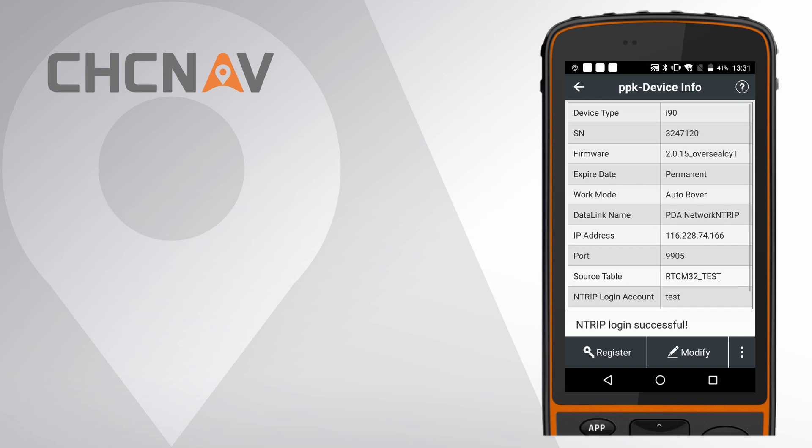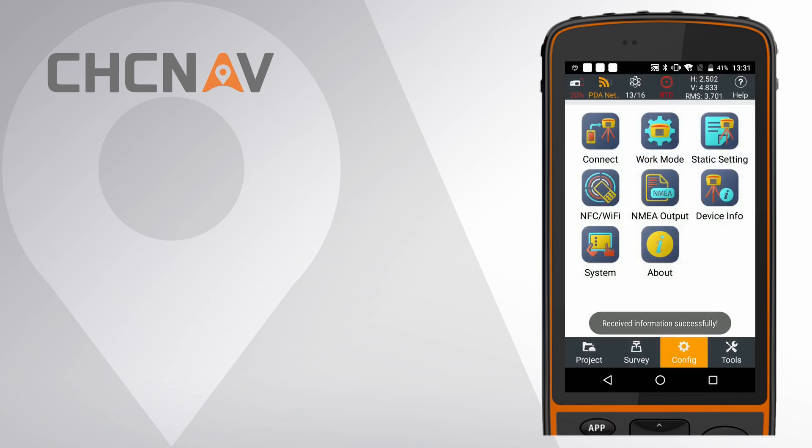If it shows Antrip login successfully, that means the receiver is already logged in on the server, and when it gets a fixed solution, you can start your work.